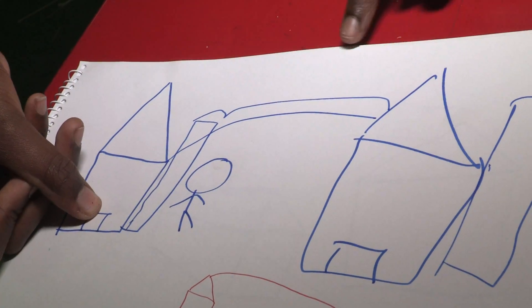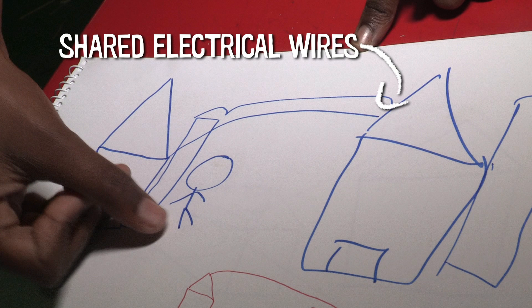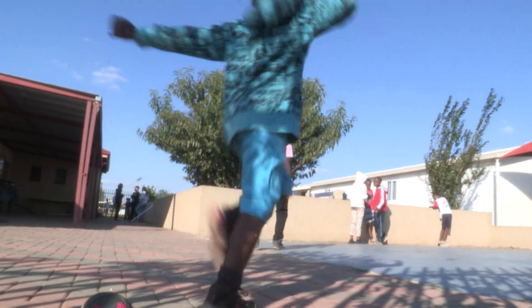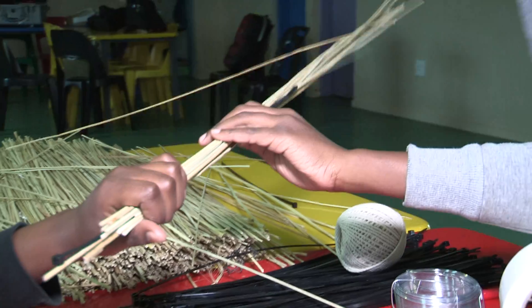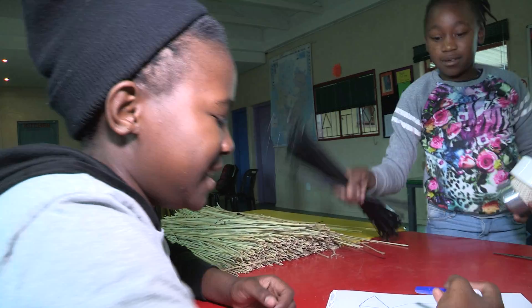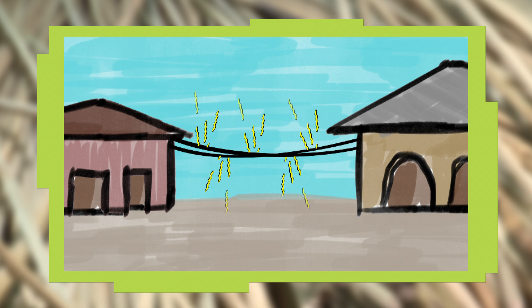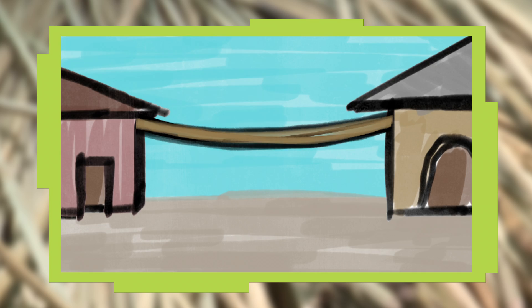In our community, people always share the electricity. There are three wires just running through from one house to another house. A lot of children play and they die from touching the electric wires. So we're trying to build like an electricity powering solution, so that when a child plays, he or she cannot touch the electricity and it cannot shock children, and the electricity can still go through to another house.